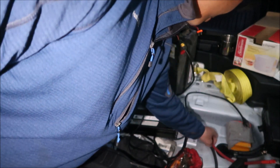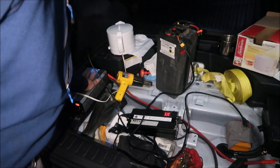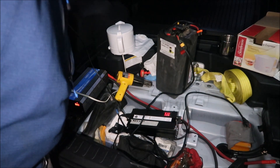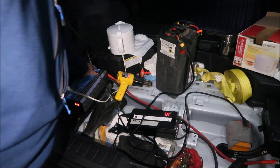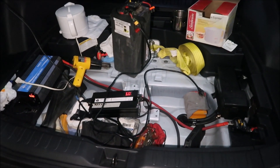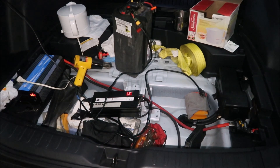Does the wire get hot at all? No. Does the inverter get hot? The inverter is getting pretty warm — I just want to say that. But the breaker doesn't break anymore, so I'm pretty happy with this.